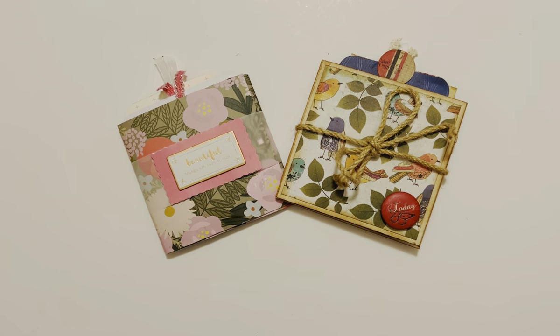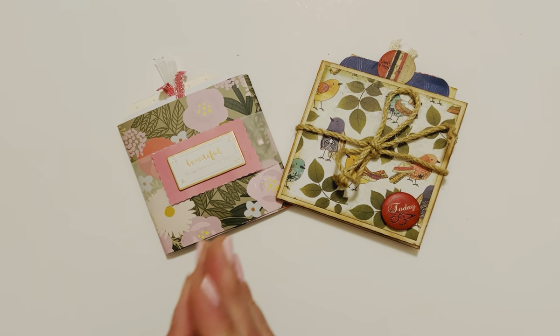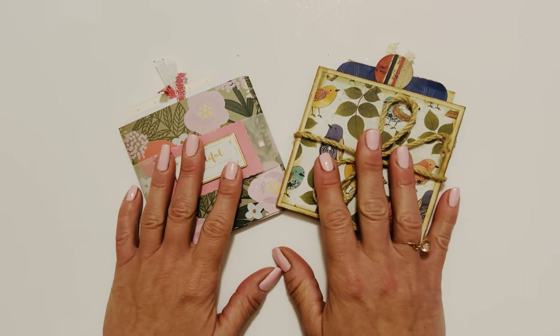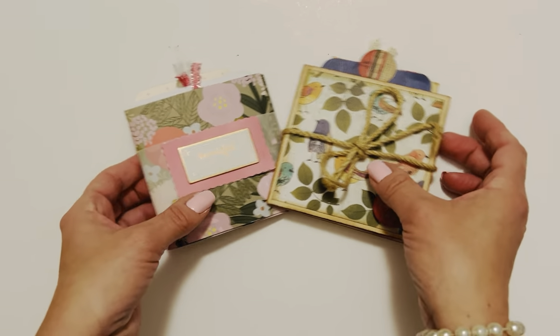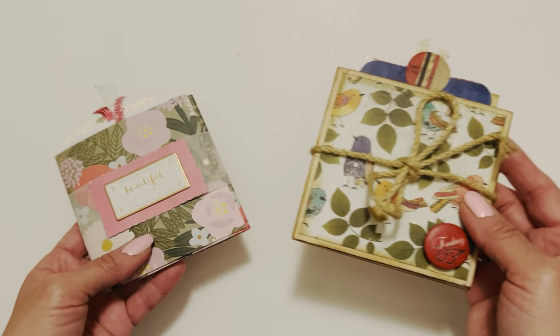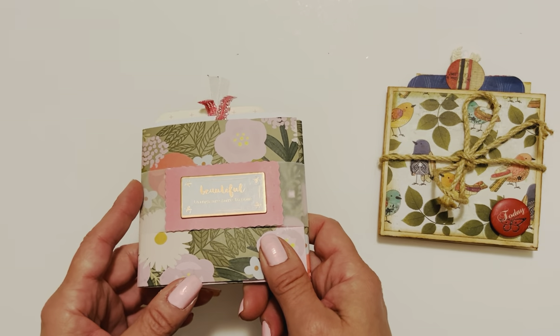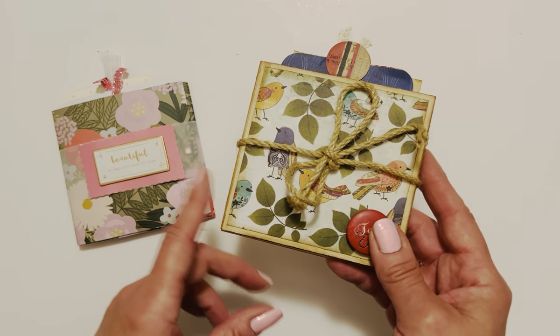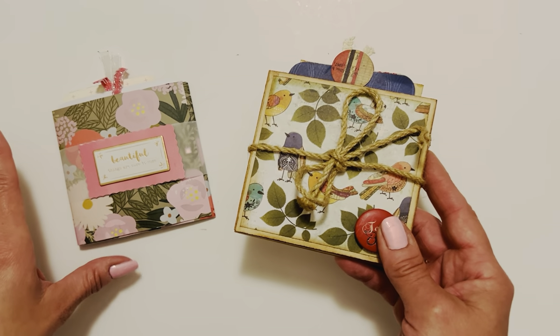Hey guys, this is Ro, welcome to today's video. So as you know if you've been following my channel, I did a personal challenge to myself to come up with new concepts for one sheet projects. We have another one sheet project here that was fun to make. I did it two different ways so you can get an idea of what it would look like with one double-sided sheet of paper and then a plain sheet of paper.